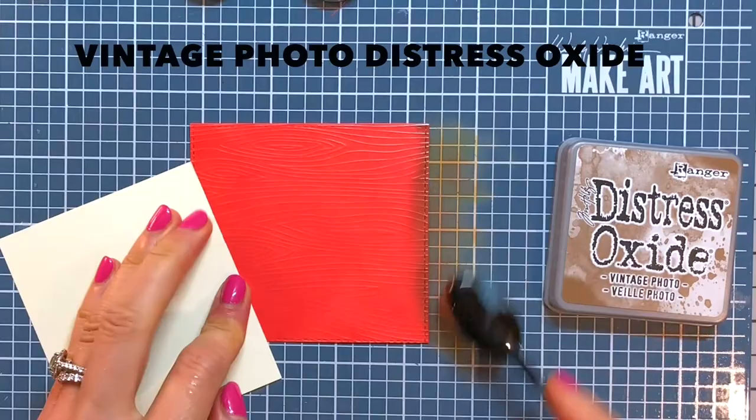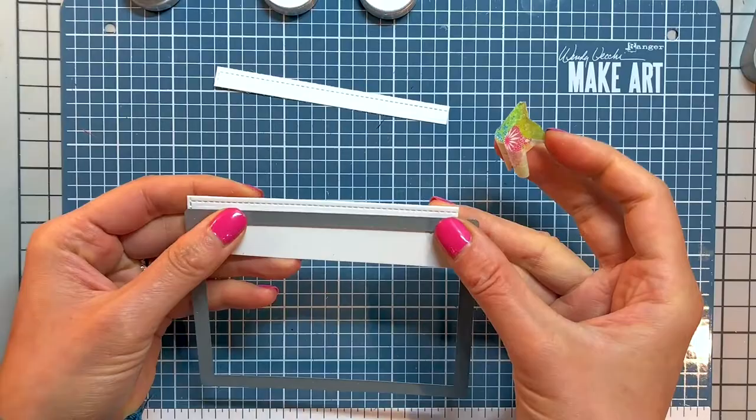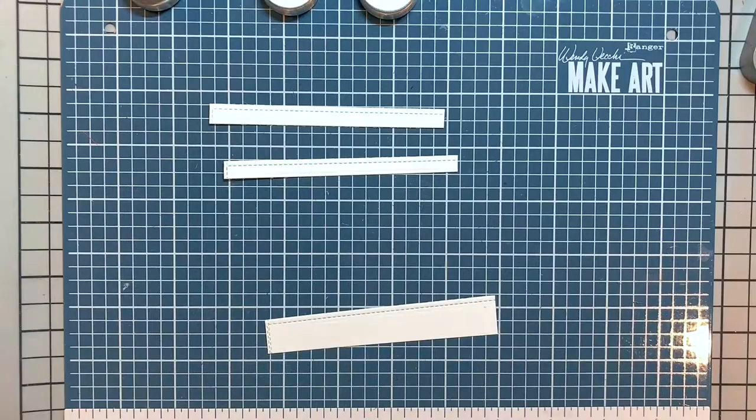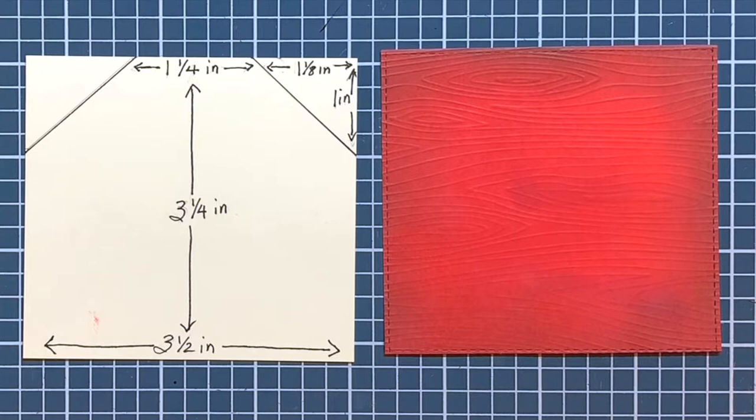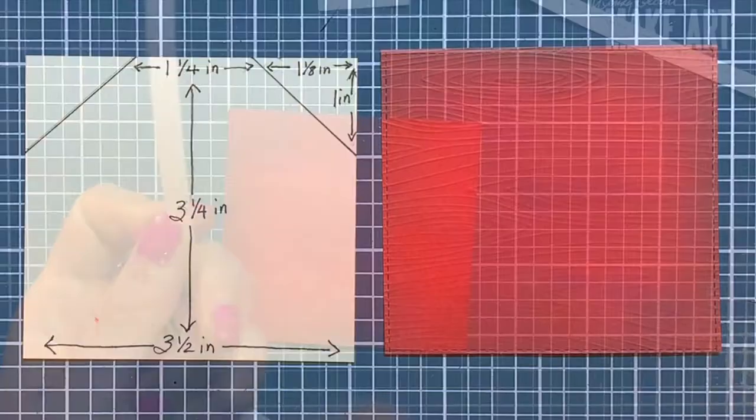I die cut three stitch strips using one of the rectangles from the Small Stitch Rectangle Stackables, then trim them down with an X-Acto knife on a self-healing mat to make sure the strips are all the same width. Here are the measurements of where to glue down the white strips for those of you who may wish to recreate this barn — you may want to pause here to take a screenshot of these measurements. I adhere the white strips to the barn according to my pencil marked measurements, then take my scissors and cut off the excess cardstock.